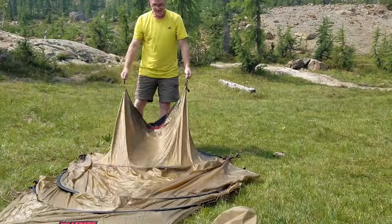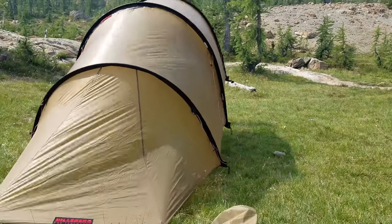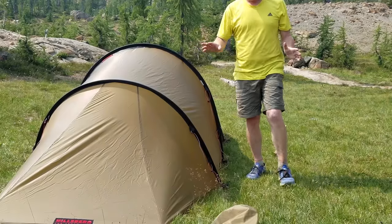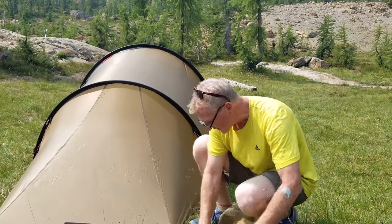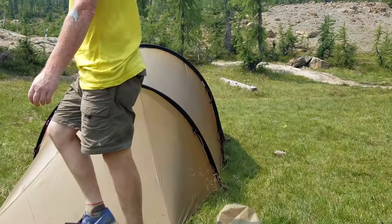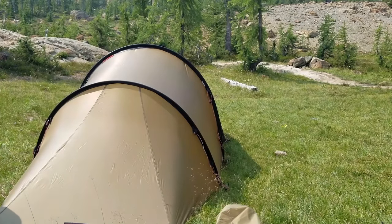With all the poles in, you lift up and bring it down. Now it's all out — the tent is actually set up. We can go ahead and go around and tighten it. We've got little tighteners. Put my stakes down a little further to get it nice and taut.